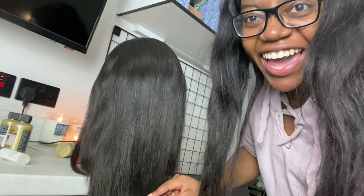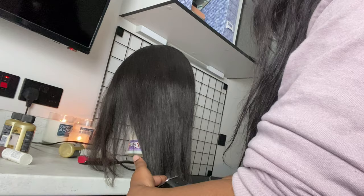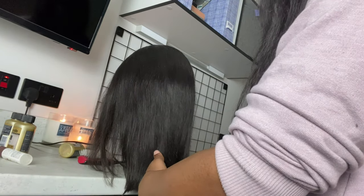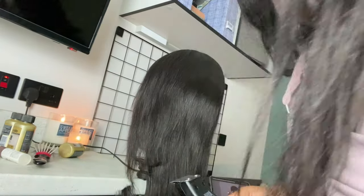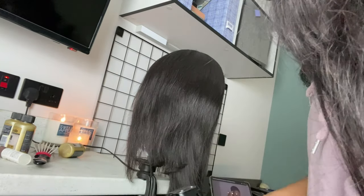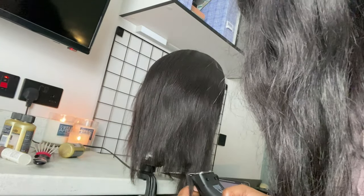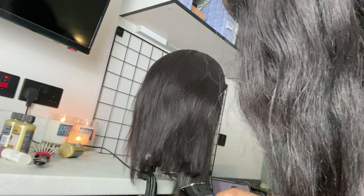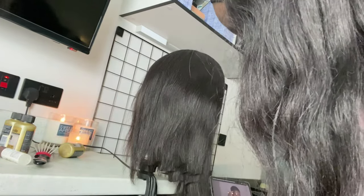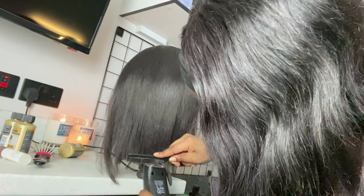So I'm just gonna start trimming the hair. Initially I was going small by small but then I started getting impatient and started cutting a lot, which made it uneven. So it ended up having to do a lot of work because now I had an uneven patchy wig. There's not much you can do with that, so I had to go in again and just even everything out till my little heart was content.